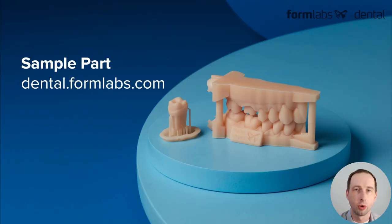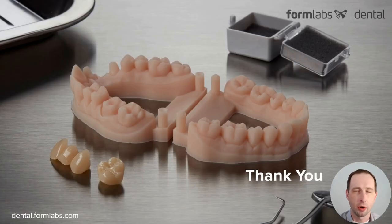If you'd like to learn more, go to dental.formlabs.com. You can also request a free sample part, so you can actually have one of these models printed in our new material and see what kind of quality you can expect to get. Thank you very much for watching this video, I really appreciate your time, and I hope it's been helpful. Have a great day.